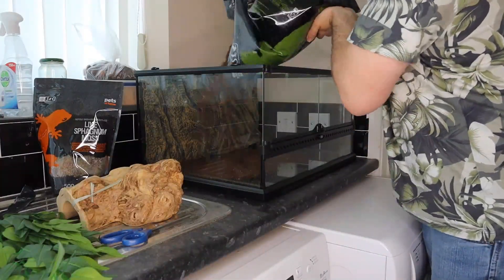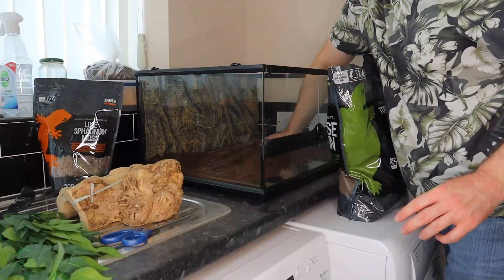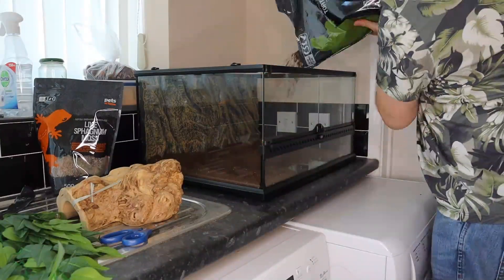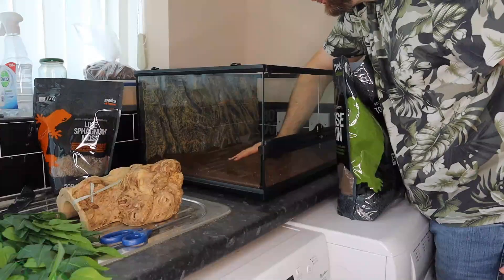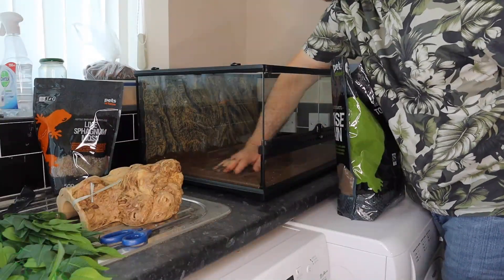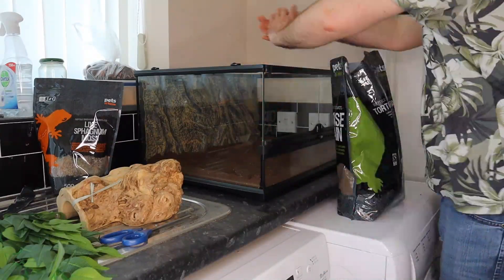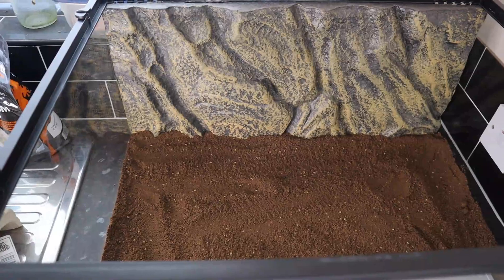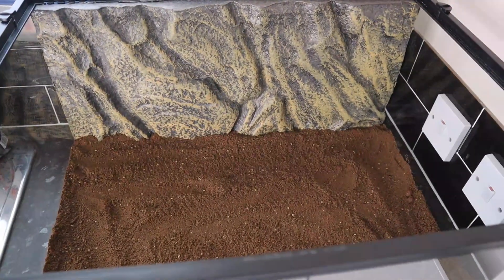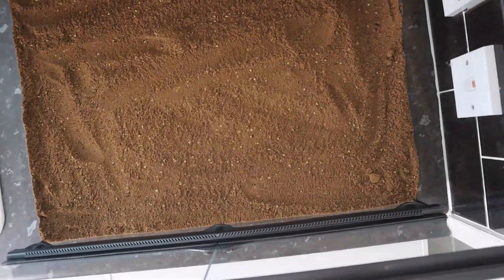The first thing I'm doing is adding the substrate. This year I've gone for terrarium soil rather than my usual bark. The main reason is that I've always found when feeding the frogs crickets, the crickets quickly disappear under the bark never to be seen again. Unless the frogs are quick, hundreds of crickets never get eaten, which seems rather inefficient. I'm hoping the crickets don't have great burrowing skills, so there are fewer places to hide with soil as the substrate.